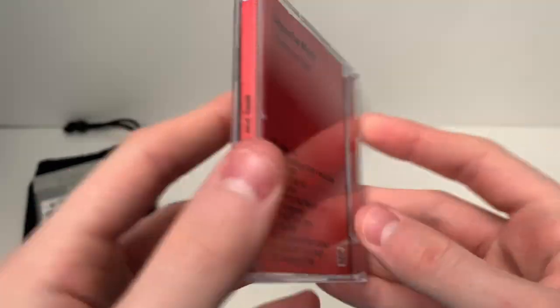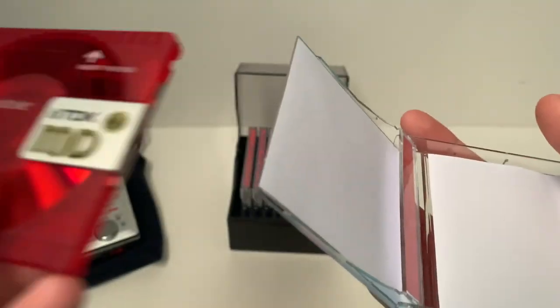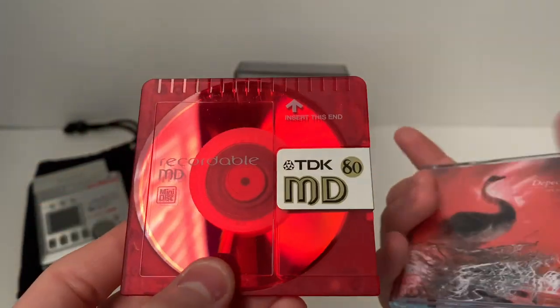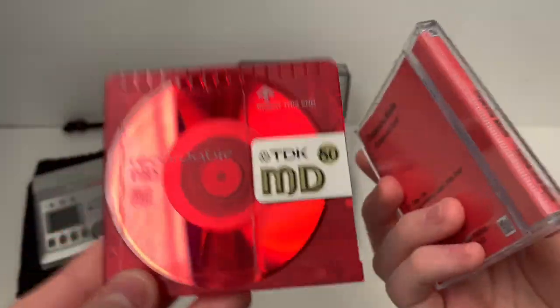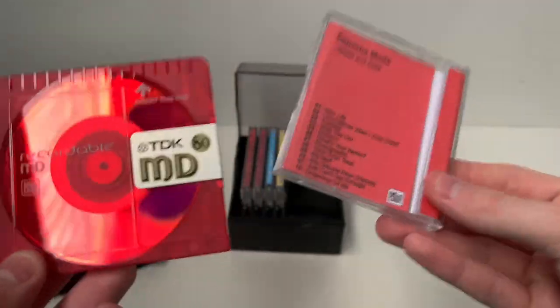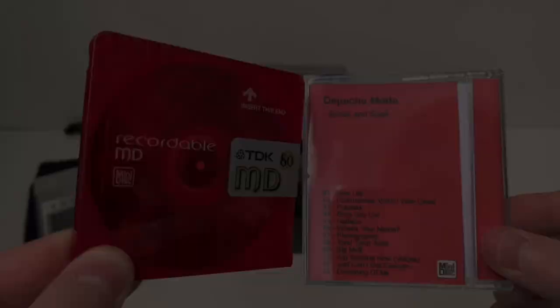So with this disc I actually used a red TDK MD-80. The reason why I use the red one is because it matches the cover, matches the spine, matches everything about the album. It's just cool.